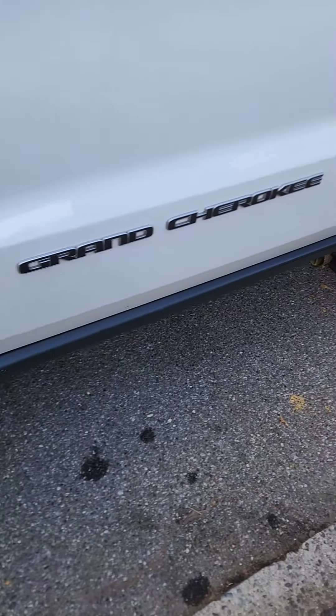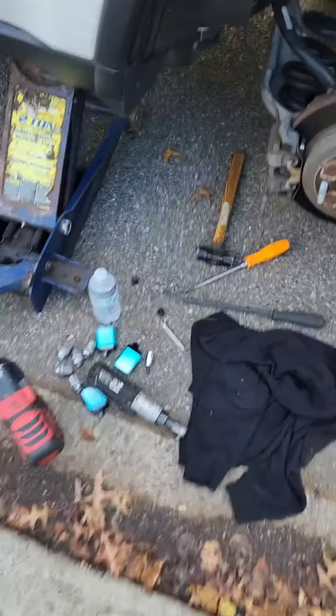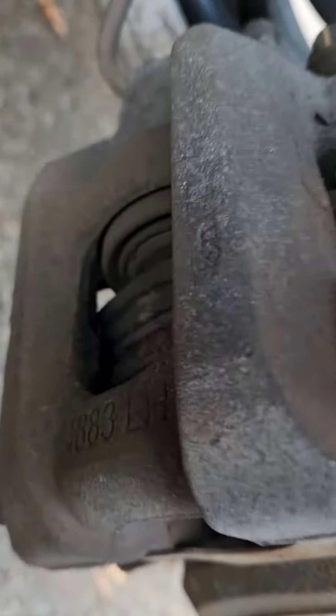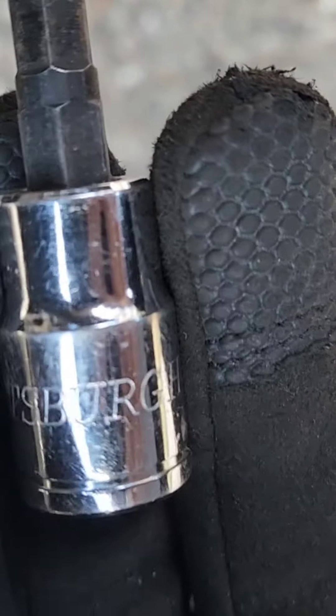How to do rear brakes on your 2019 Jeep Grand Cherokee. Tools necessary are going to be a screwdriver sticking in by the rotor, pulling so you can compress the caliper piston. Next tool you're going to need is a seven millimeter allen to pop these caps off the top. The allen bolt you can get with a ratchet.